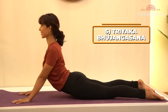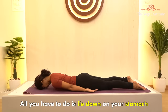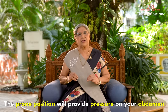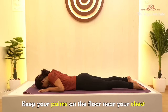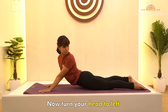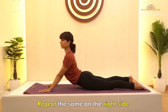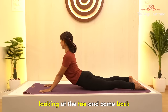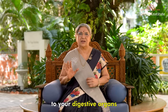Fifth, Triyakha Bhujangasana — a twisting variant of the classic Bhujangasana. Lie down on your stomach. The prone position will provide pressure on your abdomen. Keep your palms on the floor near your chest and, inhaling, raise your head up. Now turn your head to the left and try to look back at your toes. Repeat the same on the right side, look at the toes, and come back. Twisting gives an appropriate massage to your digestive organs.